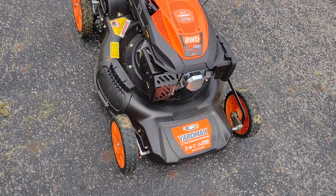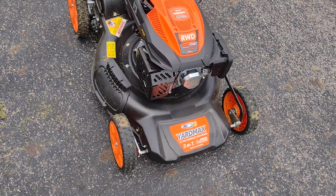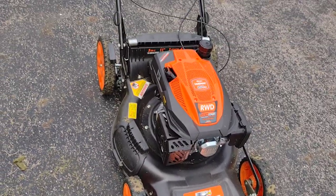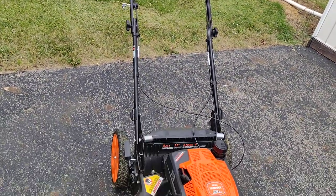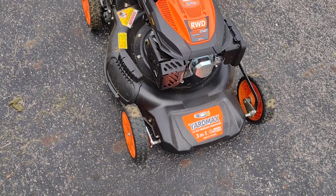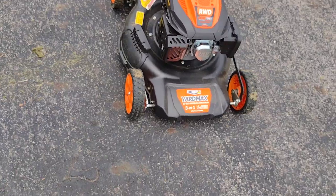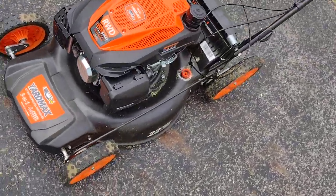I've heard a couple of complaints online about it, but I'm just taking it with a grain of salt and going to see for myself as I go. I paid $350 for it on Amazon and it shipped in about a week. I'm not sure if I got a warranty with it — I hope I never have to find out.